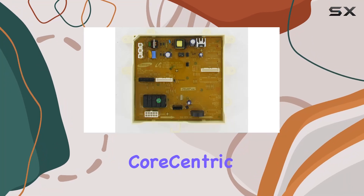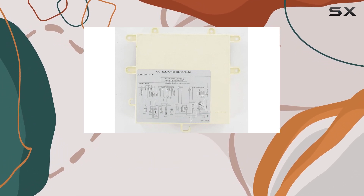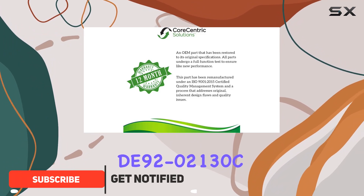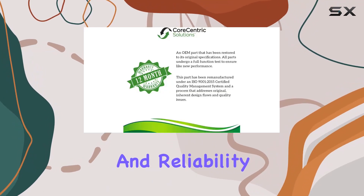Today, we're taking a close look at the Corsentric Remanufactured Dishwasher Main Power Control Board Assembly, designed as a replacement for the Samsung D92-02130C. This part comes with a promising 12-month warranty, ensuring peace of mind for users concerned about longevity and reliability.